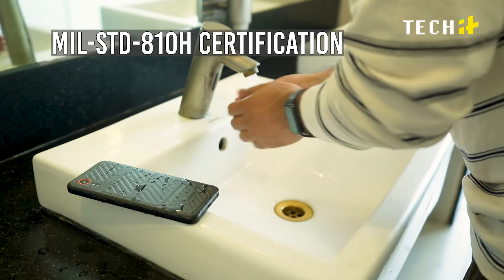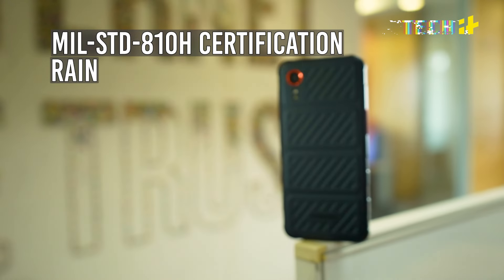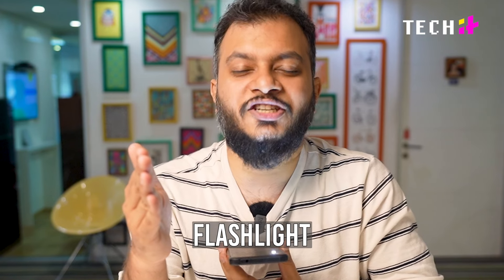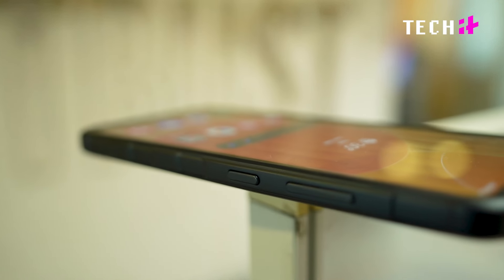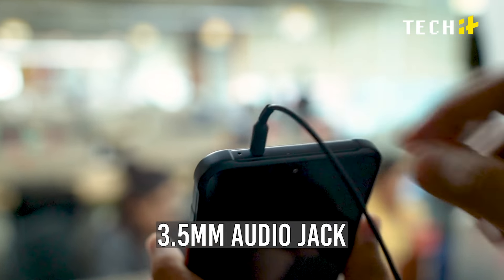The phone carries MIL-STD-810H certification for withstanding extreme temperatures, rain, and other harsh environmental conditions. There's also an XCOVER button that can be mapped to launch any app you want — by default it triggers the flashlight. You can also map the power button to launch a specific app when double-pressed. There's also a 3.5mm audio jack.